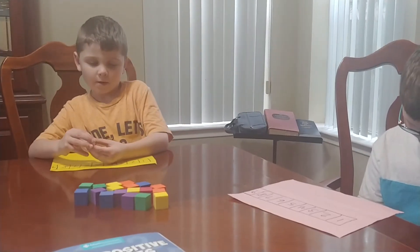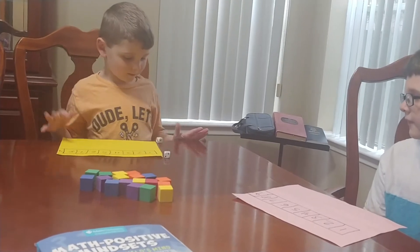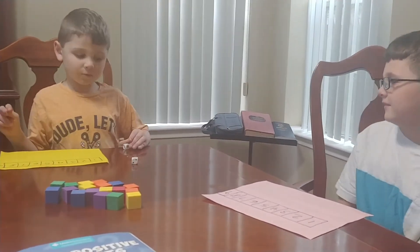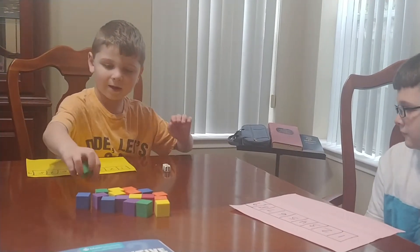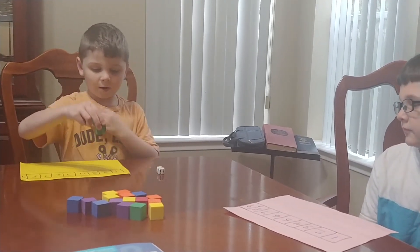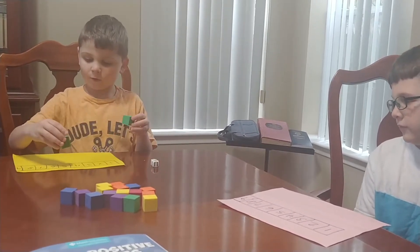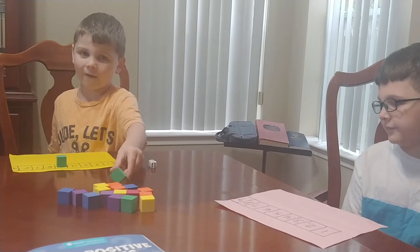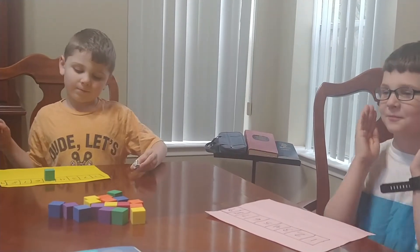Quinn, why don't you go first? Okay, first you roll the dice. What'd you get? I got a three and a two. That's a five. So then I could put one or two, put two and three, or I could just put one on five. And there's one more choice you could use if you wanted that sums to five. Can you think of what it is?